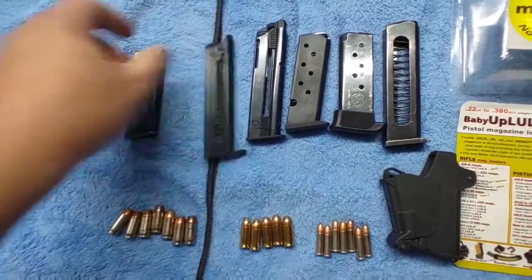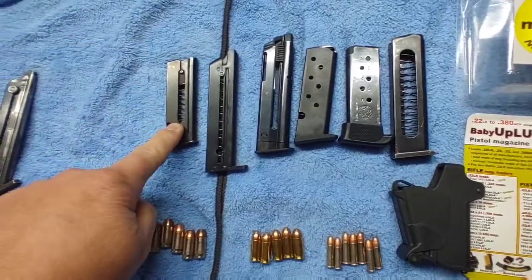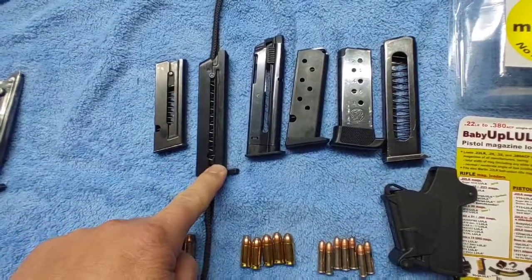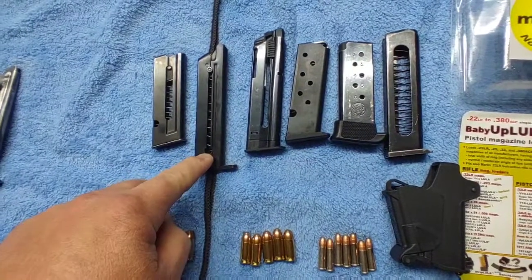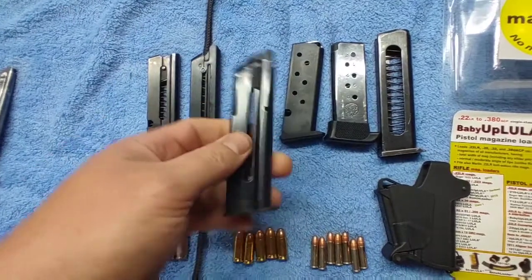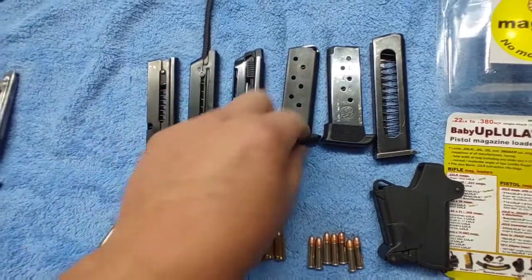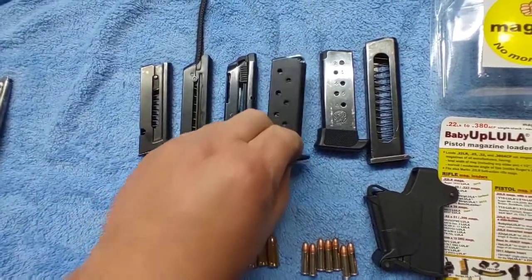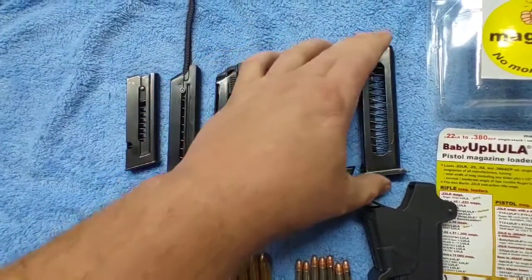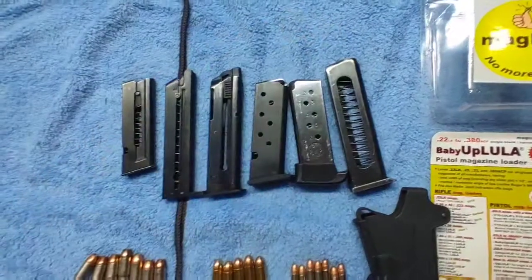I tried it on the Beretta 21A magazine, the High Standard Model B magazine, the Browning 1911-22 magazine, a Beretta Tomcat mag, the Ruger LCP, and the good old Makarov magazine.